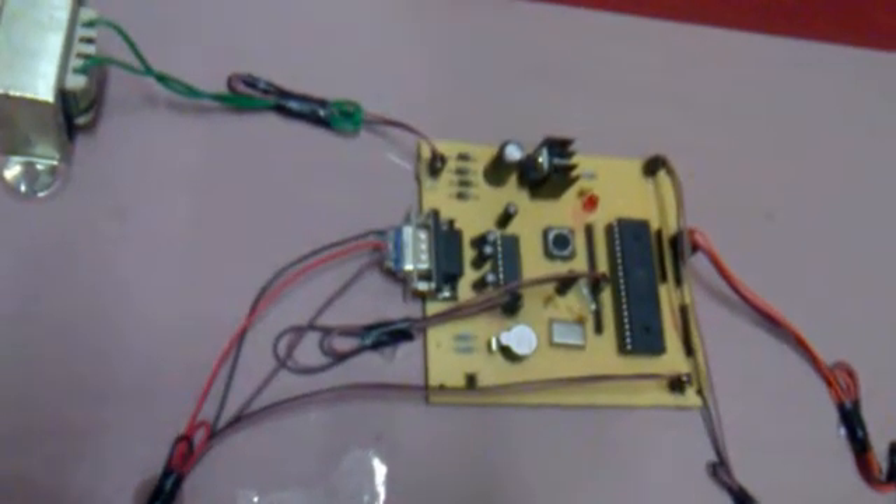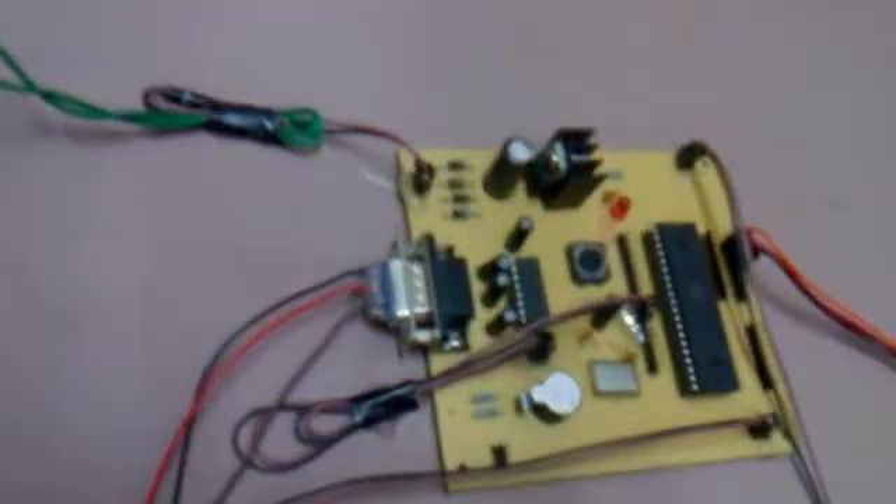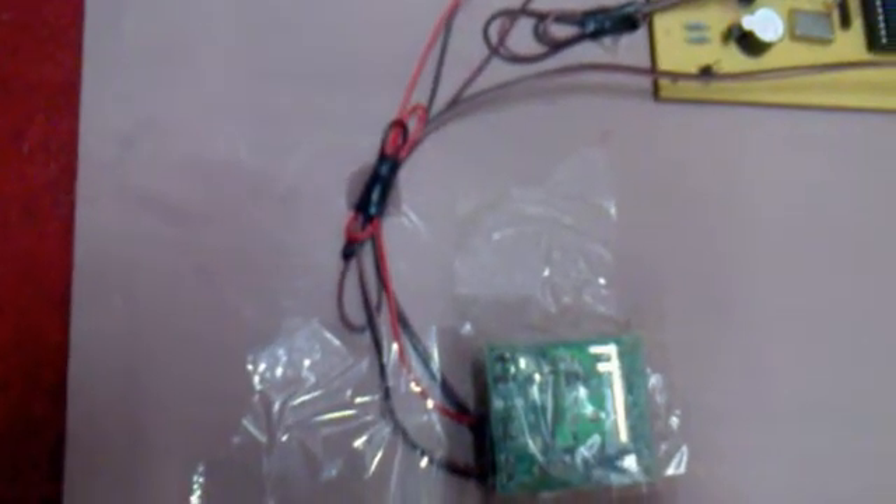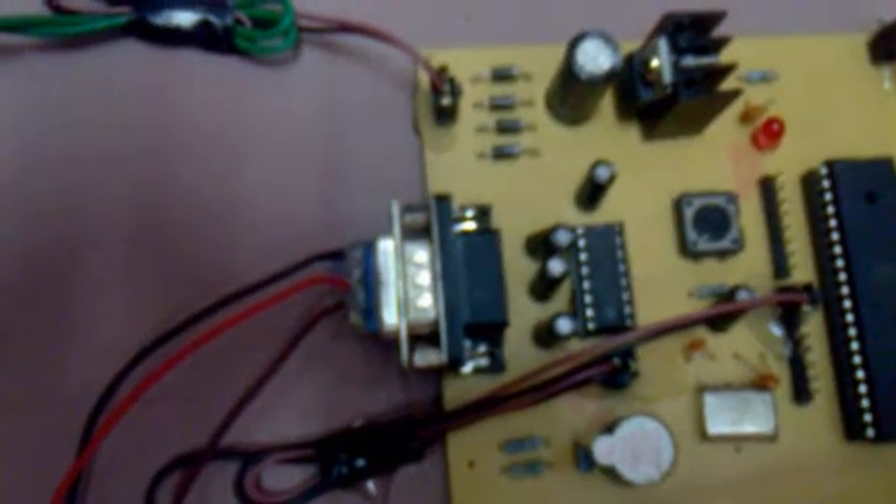The crystal oscillator provides a specific speed to the microcontroller. Here are the switch arrays to control the home appliances — 4 switches — and this is the Zigbee module. It has a total of 5 pins: 2 pins for power supply and 3 pins for data transmission. In this microcontroller unit we are using one IC called MAX232.